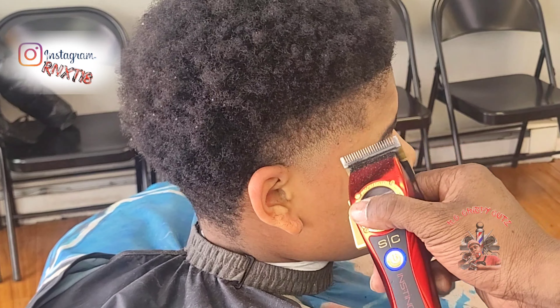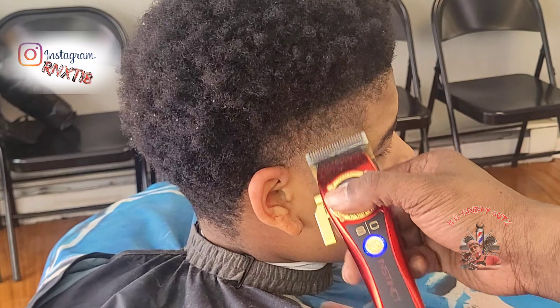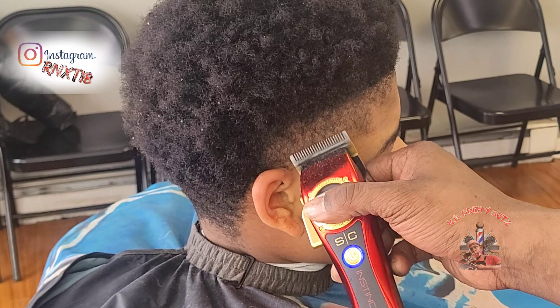Next I'm going to take off my guard, have the blade open all the way, and completely take out that line — take out any dark spots that I see, just again using the corners of the blade.